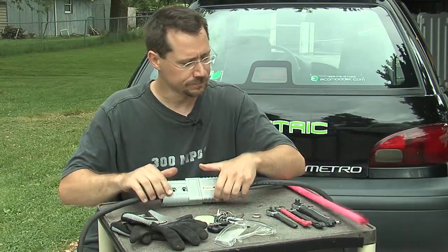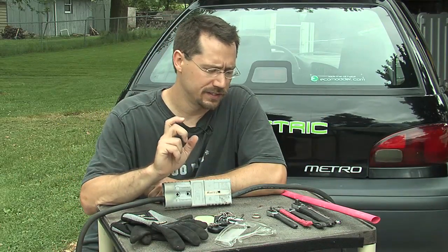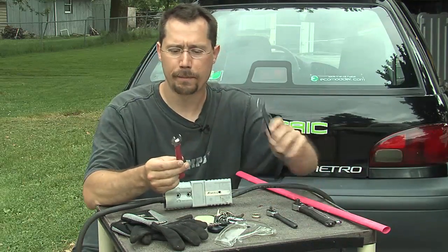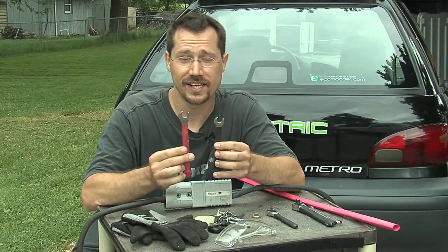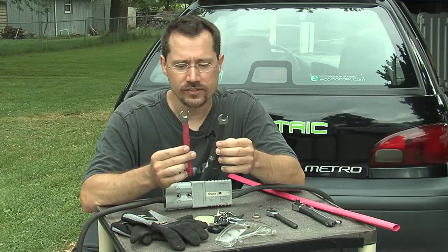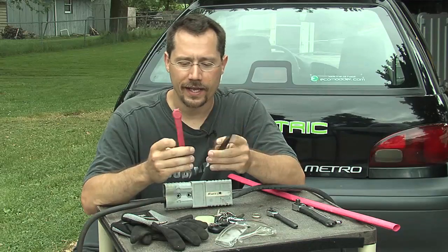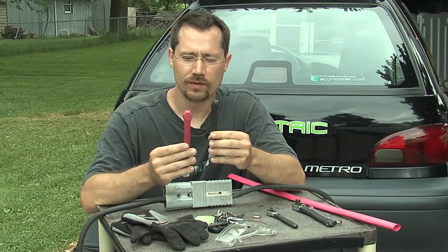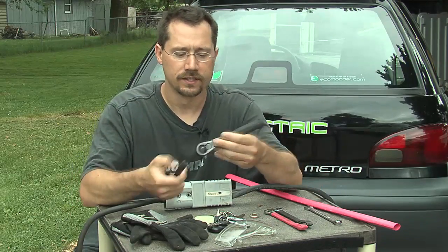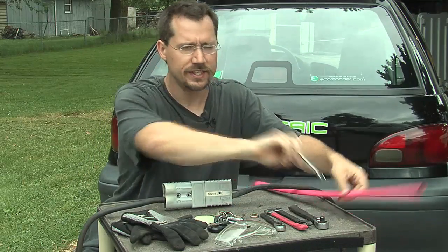Over here we've got my wrenches. The batteries on my car have different sizes for the positive versus the negative connection. In my case, the positive battery connection is nine-sixteenths and the negative is half-inch. What I did is cover the wrenches with non-conductive shrink wrap and also color-coded them — red for the positive, black for the negative. I did the same to two of my socket wrenches.